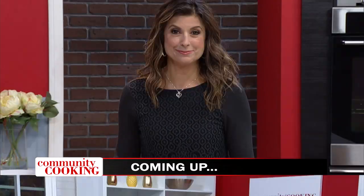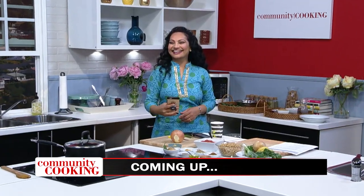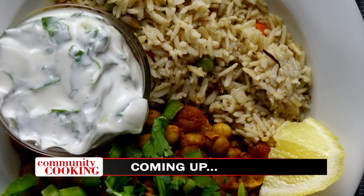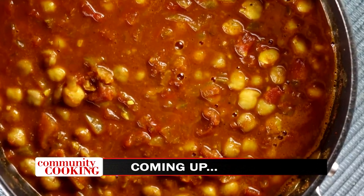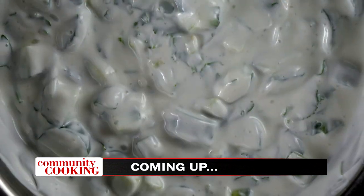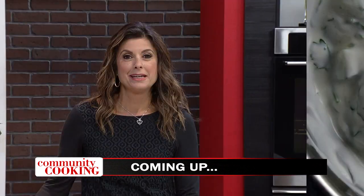Today on Community Cooking, we have guest Vandana Sheth making another great meal. This time it's an Indian vegetarian dinner. We're serving chana masala, brown rice pulav, and cucumber raita. You won't want to miss this episode. We're cooking with some of the best chefs from right here in our own community, so grab a seat and get comfortable. This is your Community Cooking.